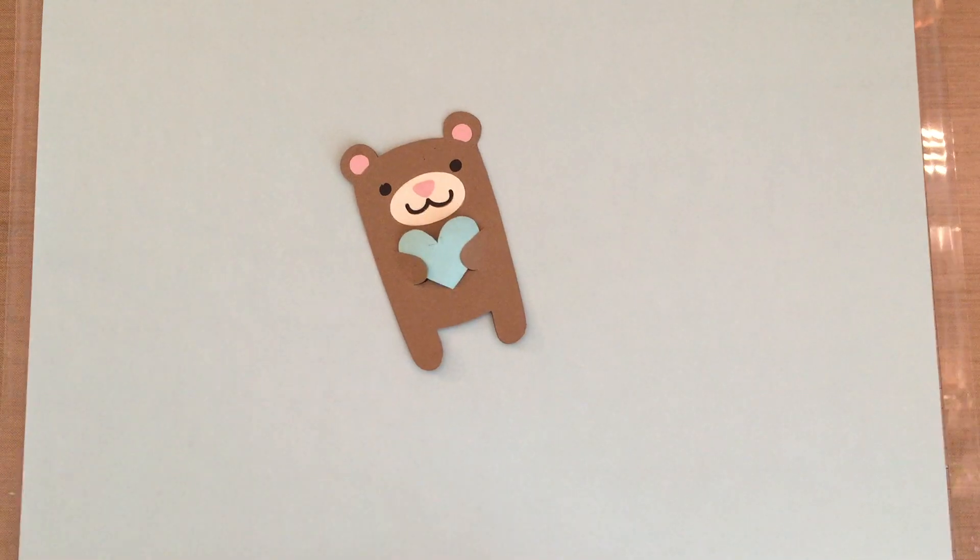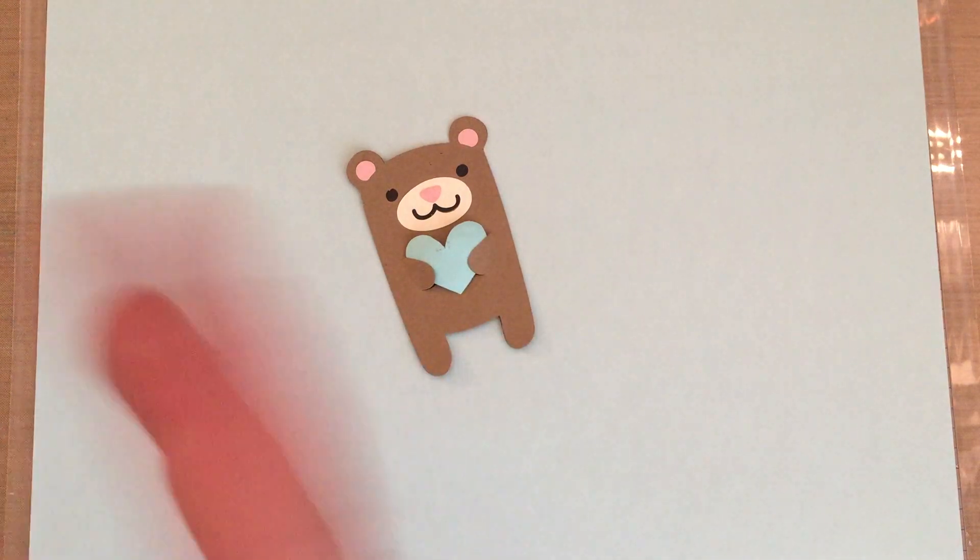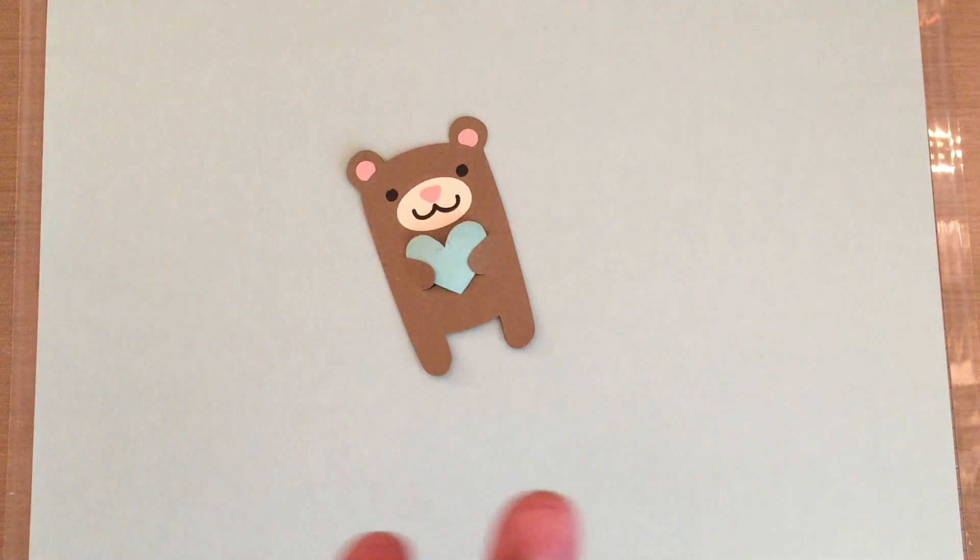I was texting back and forth with Sabrina about stuff she's made. She has made way more things, you guys. I've only done two cuts so far.